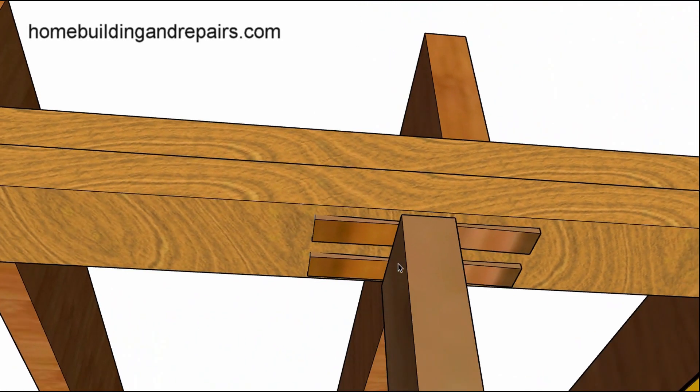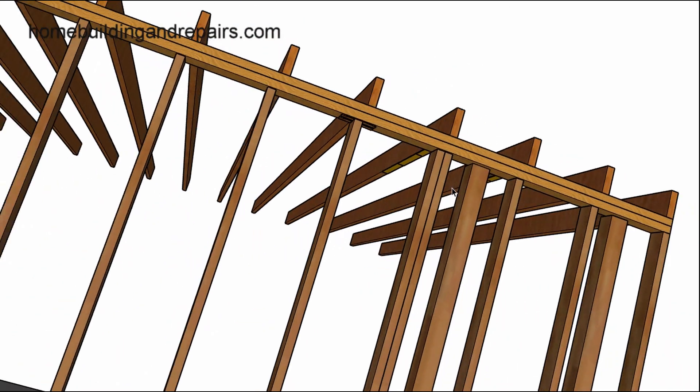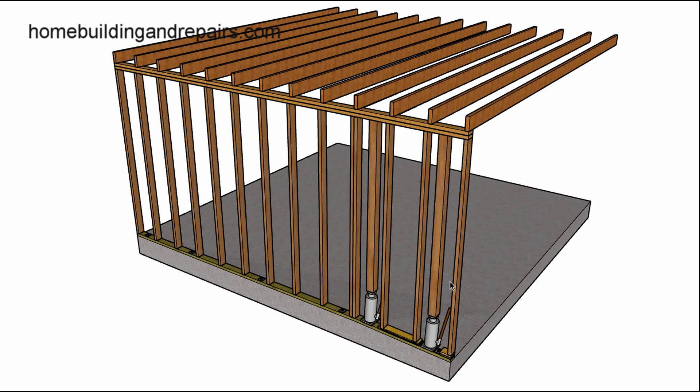For shims, we used to buy shims made out of cedar that were used for adjusting doors during installation. I don't know if they can still be purchased at most home improvement centers, but you might want to ask. And of course we also used to use wood shingles — not shake shingles, but wood shingles — split those up and use those for shims as well.